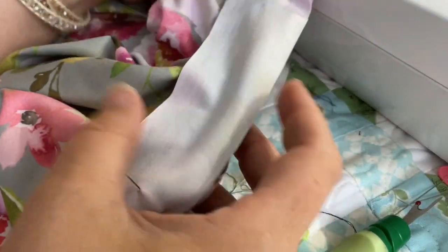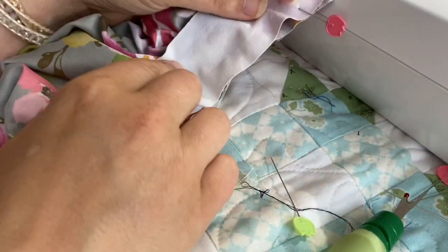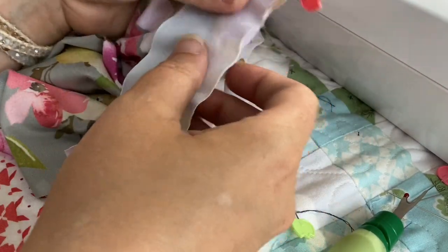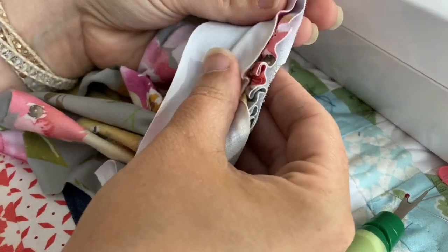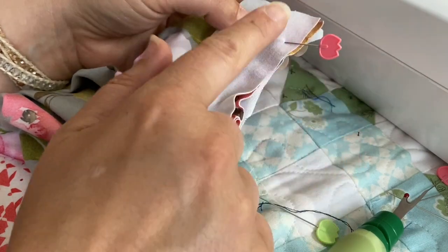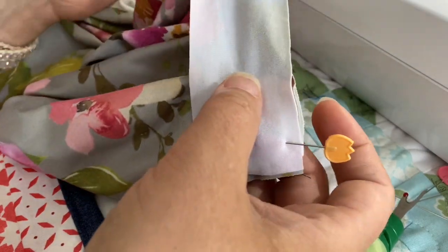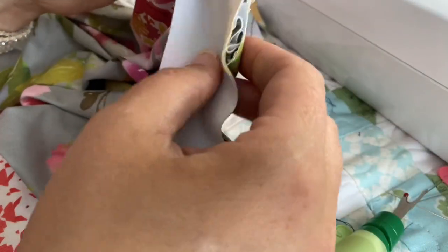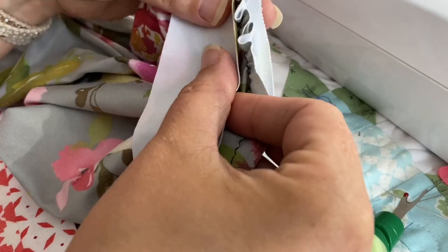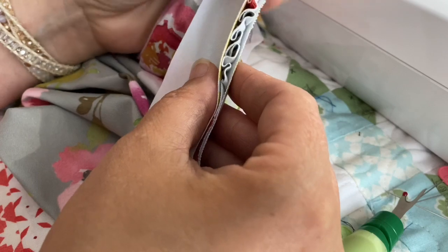The next thing to do to apply the binding: take that rectangle that you cut for the binding and apply it right sides together over the top of the gathered line of the pocket that you've already sewn. What I like to do is pin it at the beginning and at the end, because this rectangle piece is a little bit smaller than the line you're attaching it to. Then work it out to be stretched evenly but just slightly over the entire length of the pocket.